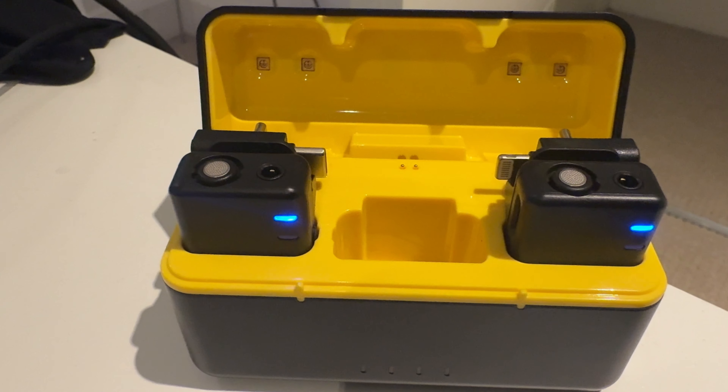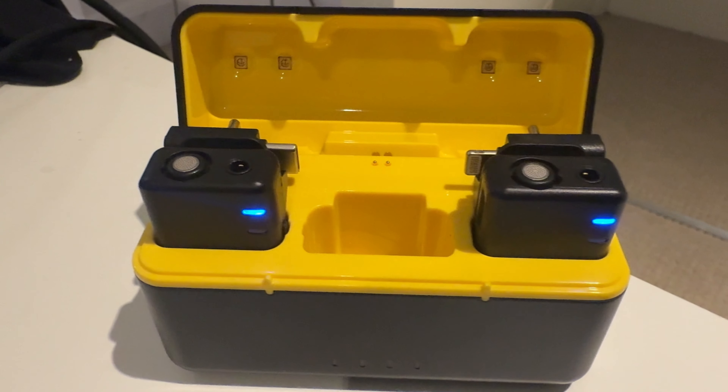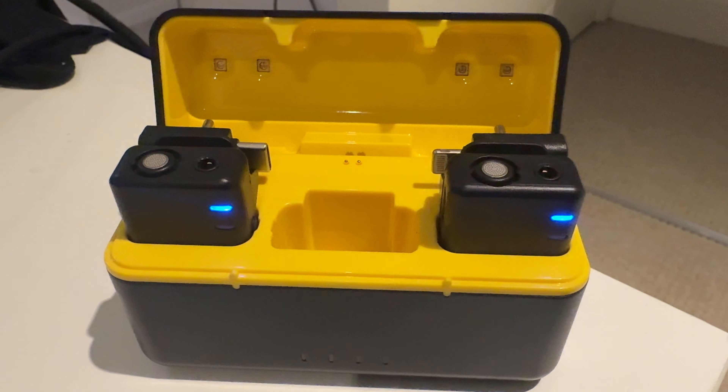The coolest thing I've seen on a set of wireless microphones like these is in the lid — you can see these little gold things? These are actually ultraviolet lights which activate when you close the lid and they're used to sanitize the microphones. I've seen this before on some earbuds but never on microphones — nice touch.